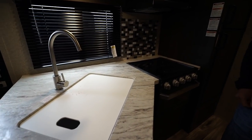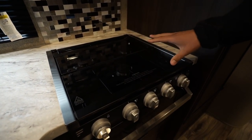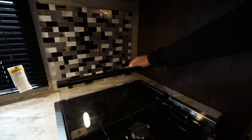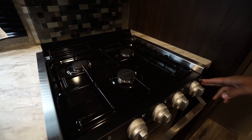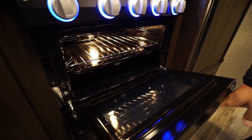Over to this side is a three-burner cooktop, recessed with a glass cover so you can use it as prep space as well. There's a decorative backsplash behind it, but the glass also folds up creating a second backsplash and giving you access to the burners. The knobs do light up and there's an oven underneath if you want to do some baking.